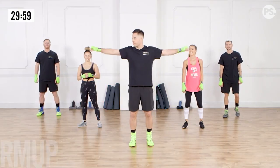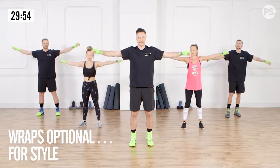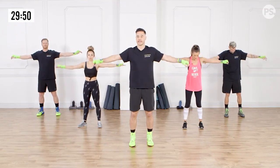We're going to start off with some arm circles, so hands reaching out to the side. We're going forward, going for about 15 seconds, making sure we're preparing those shoulders. Feet are shoulder width apart, core's engaged.